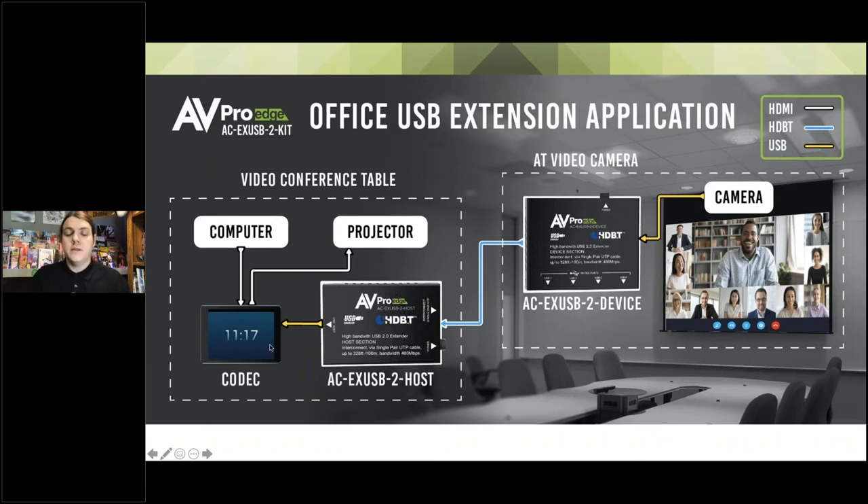If I have my camera up here at the top of my screen so everyone I'm talking to remotely can see my entire conference room, how am I going to connect it to a codec or tablet that would be all the way down at the table? This is going to be much more than 16 feet, especially if we want to hide it in the wall, come down, and up through the ground into this unit and then into our codec.